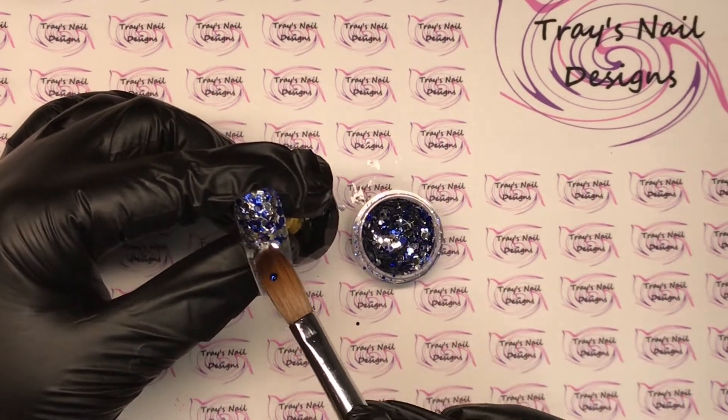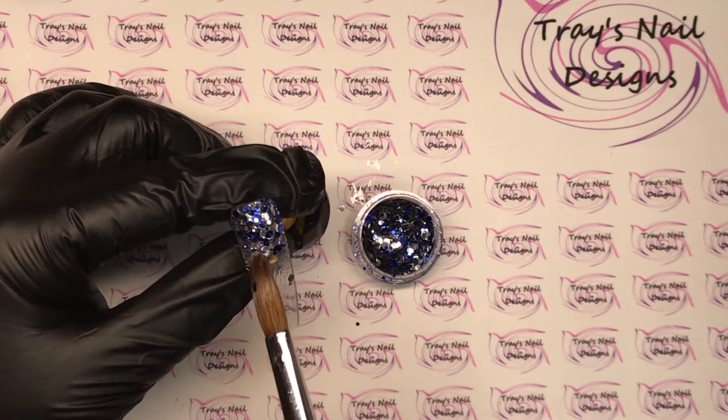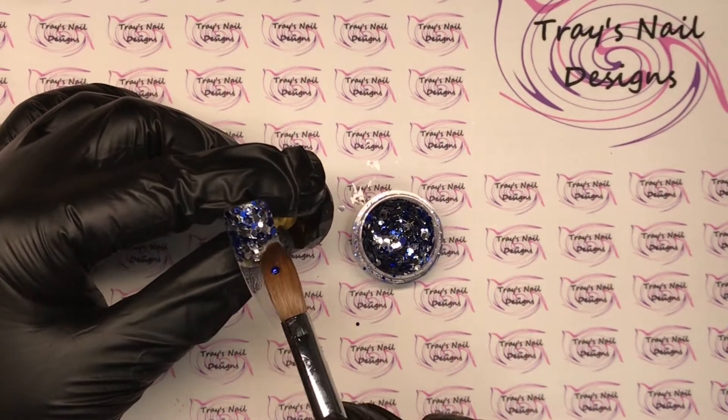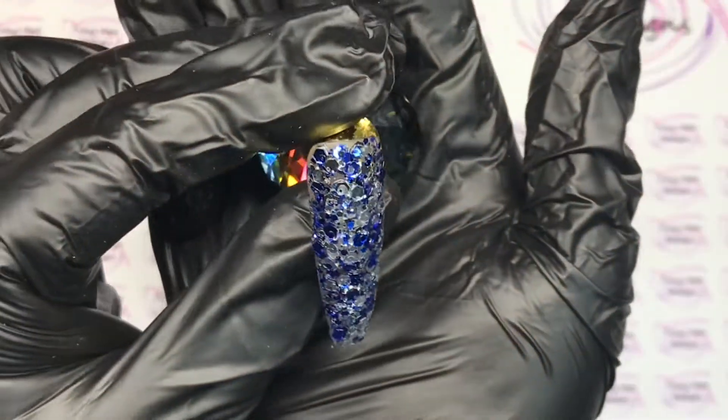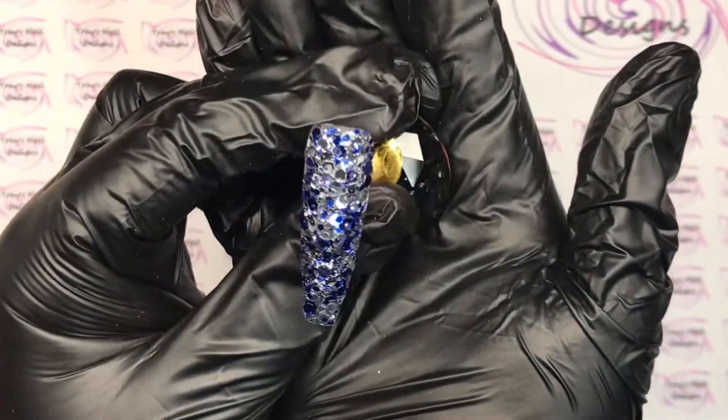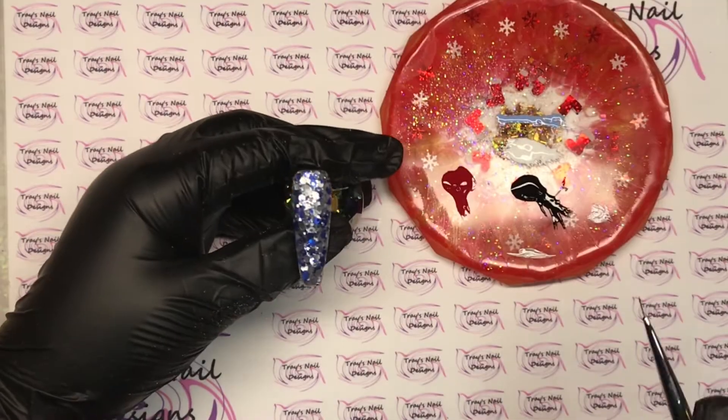I'm going to completely cover this nail with this gorgeous glitter, then clear cap it, file and buff it into shape. Here's a little clip before I do that — I love it. Then we can go in with nail art.